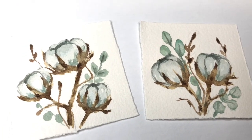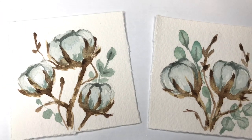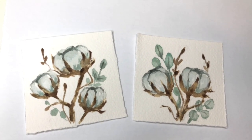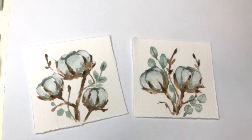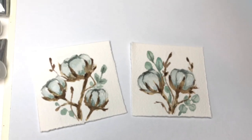Hey guys, it's Ellen here and welcome to Mini Monday Madness. Today we're painting up some mini cotton paintings. I hope you guys enjoyed this one — it's a lot of fun. There's a PDF traceable download on my Patreon if you're over there. If you have any questions, leave them in the comment section. Let's get started.